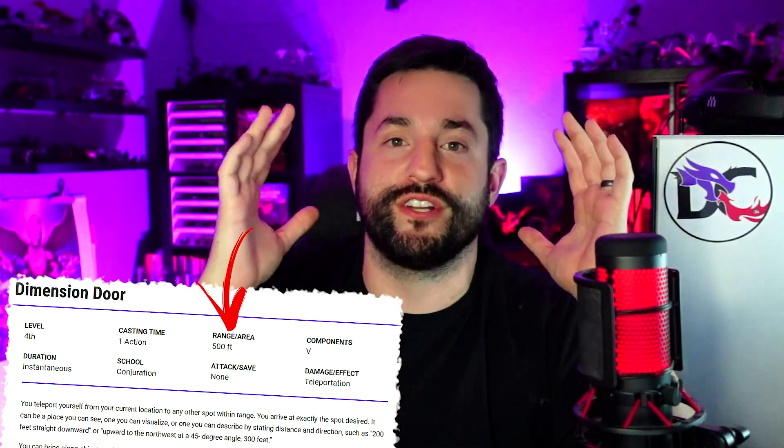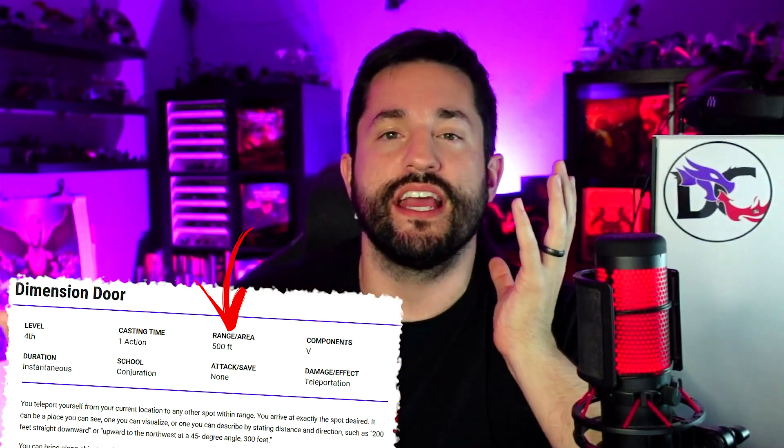Adding negative effects helps balance spells. If a spell feels too strong, maybe it makes a huge loud sound. Dimension Door, a 4th-level spell, is a 500-foot teleport as an action but deals no damage. When you look at these spells in comparison, you can see what pockets exist for homebrewing. Do I want something more than Misty Step? Then it can't be a 2nd-level spell, because that would just be power creep.